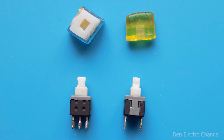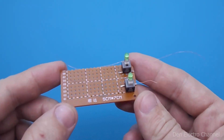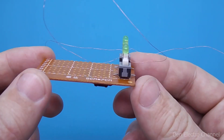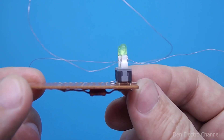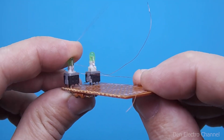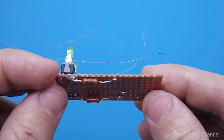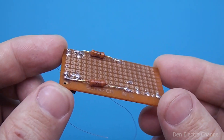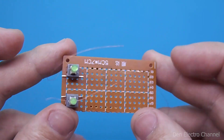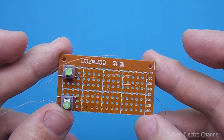Then I removed the colored caps from the buttons that remained after the car radio, and soldered thin flexible wires to the 3mm LEDs. I took a board for homemade products, installed buttons there, and put LEDs on them — attached with glue. I also had to heat the legs of the LEDs so that they melted the plastic and fit the buttons more freely. From the bottom, I soldered two 3.9 kOhm resistors. Keep in mind that thick wires cannot be used here, as they will interfere with pressing the buttons or even break off during operation.